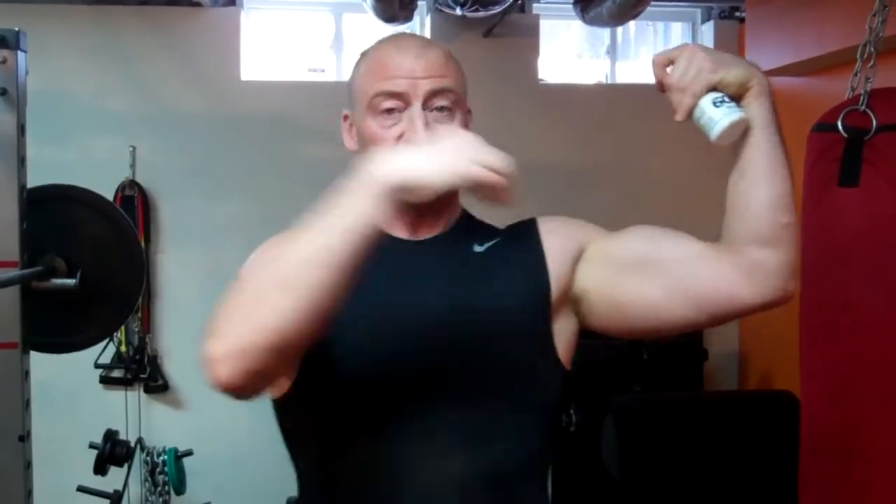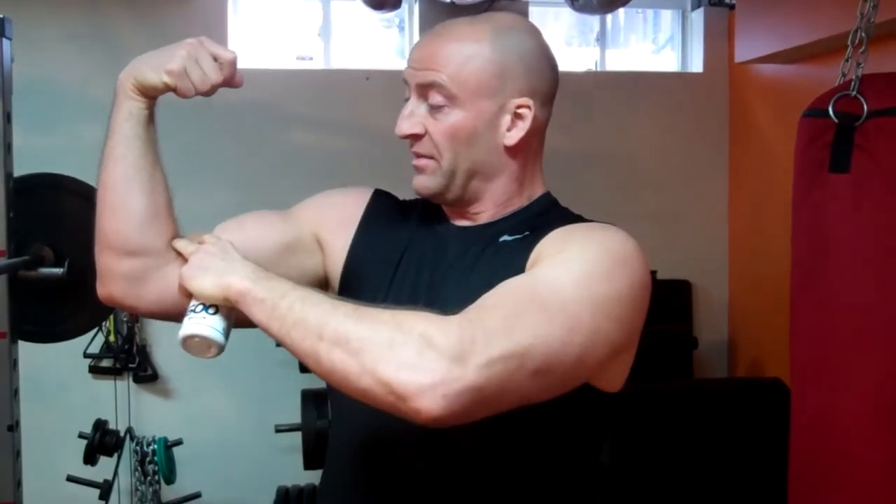Previous to that I also tore my bicep tendon. You can see the difference between this one and then the gap on this one — the distal bicep tendon tore off — and I had to back off on my deadlifts again.